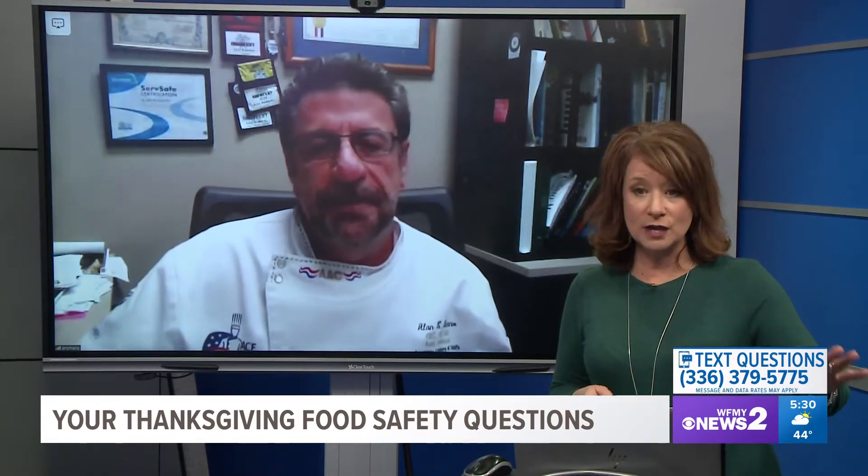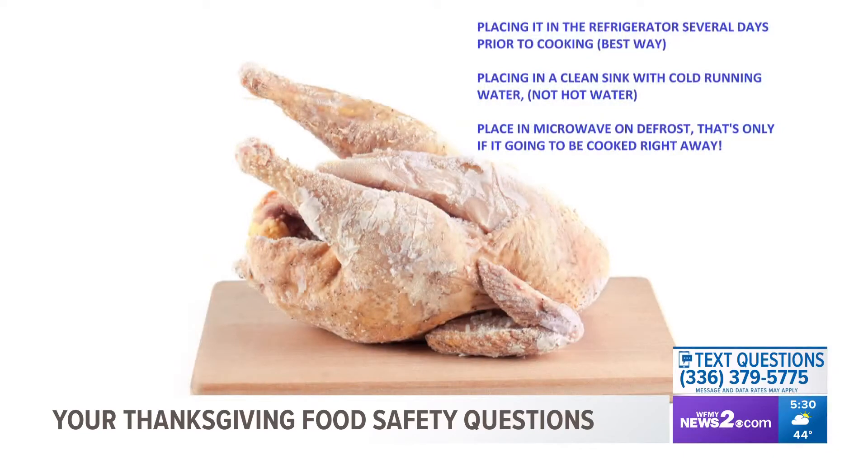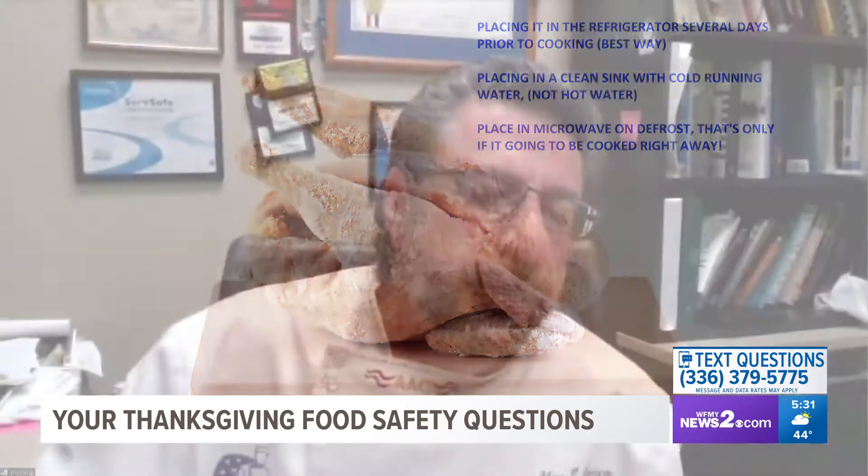Let's first talk about thawing the turkey, because if your turkey is not thawed it probably needs to be, or in the process of. There are only three safe ways to do it. One is putting it in the refrigerator. A lot of people leave it on the counter overnight — that's not a good idea, because the turkey gets in the danger zone, which is 41 to 135 degrees. That's where bacteria is most likely to grow.